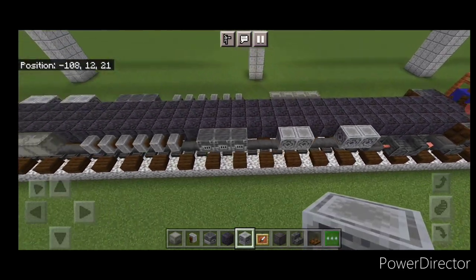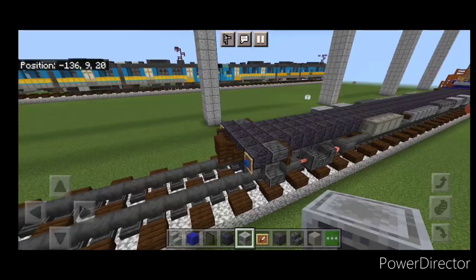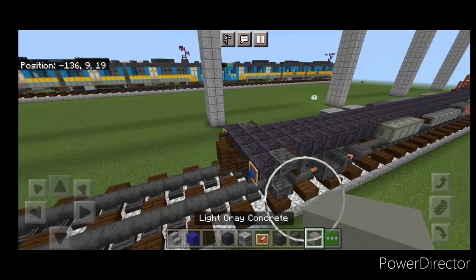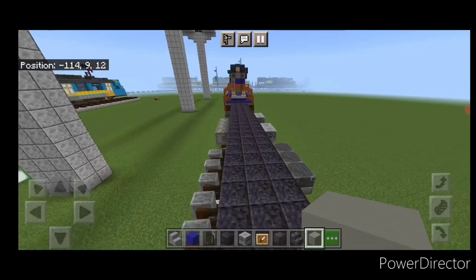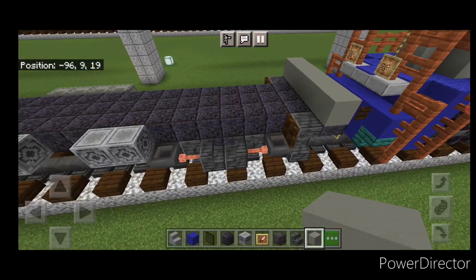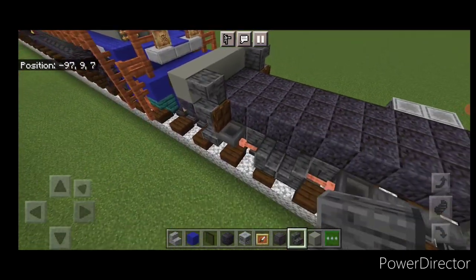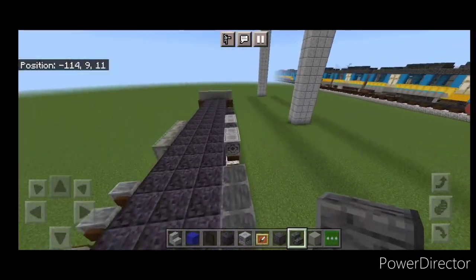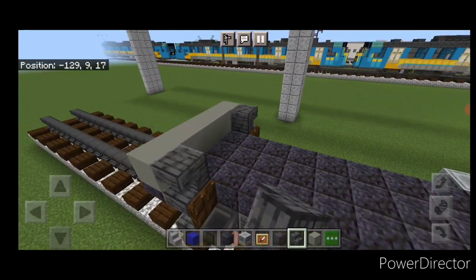Come on top of each end and put five light gray concrete across. Behind it on each side, place an upside down outward-facing polished deep slate stair, same thing on each side at both ends.